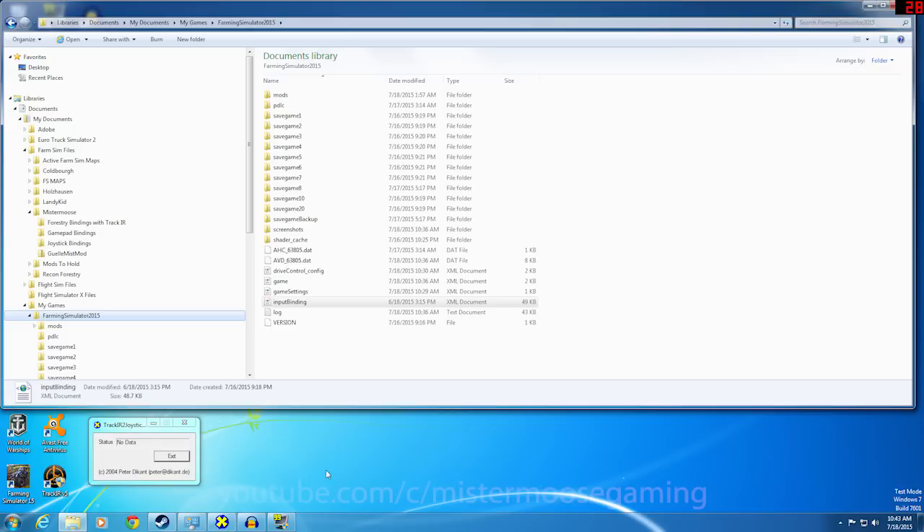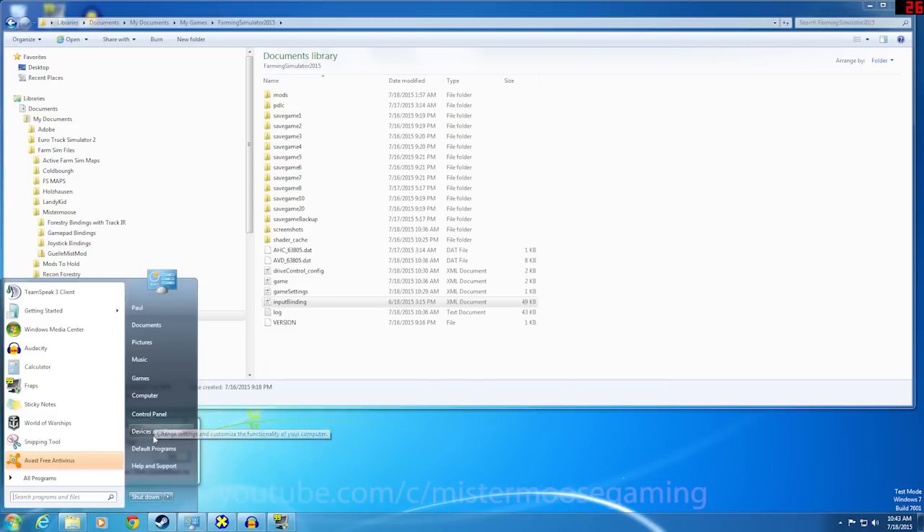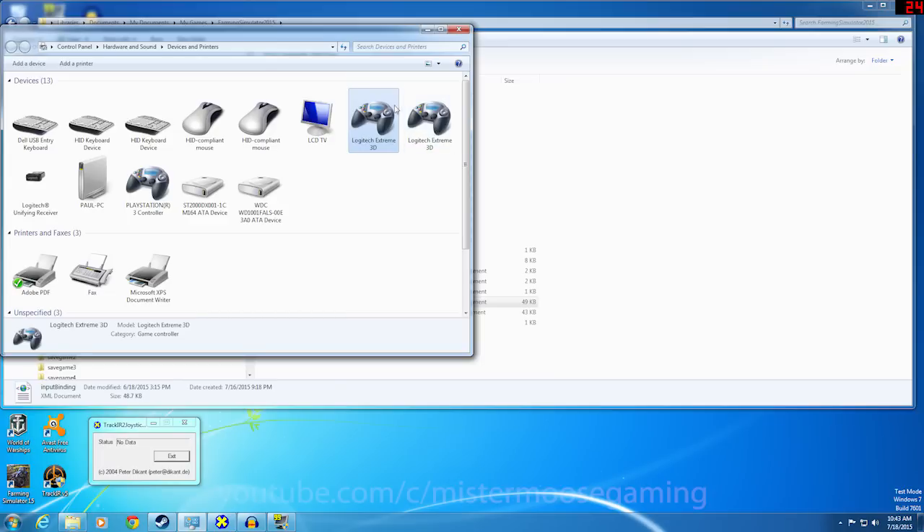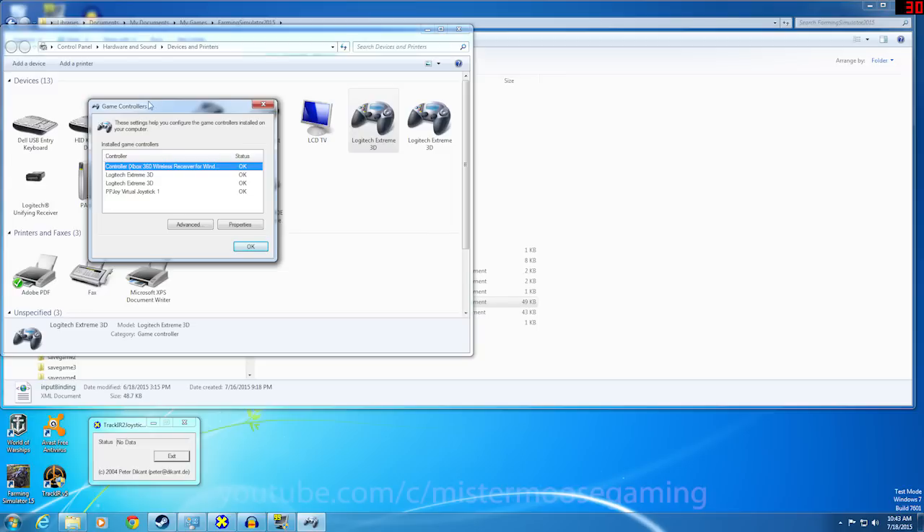Next, we need to make sure our joysticks are properly configured before we start this process. I'm going to assume you have your two joysticks plugged in and your computer is recognizing them. Come down to your Start Menu — I'm on Windows 7, it might be different for Windows 8 — go to Devices and Printers, and you should see your two joysticks listed up there under devices.